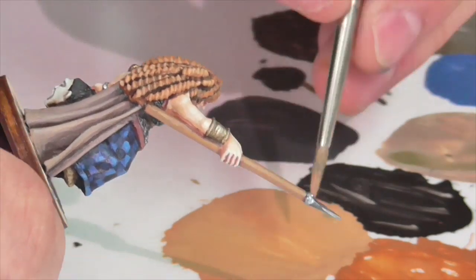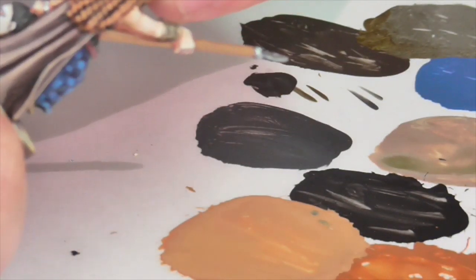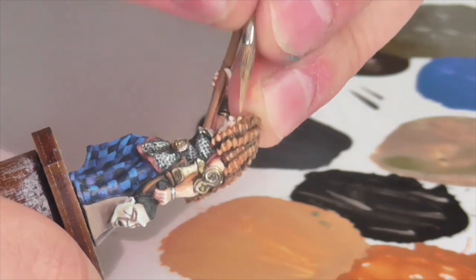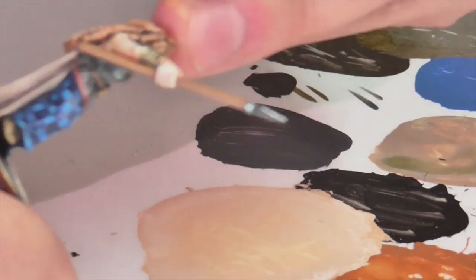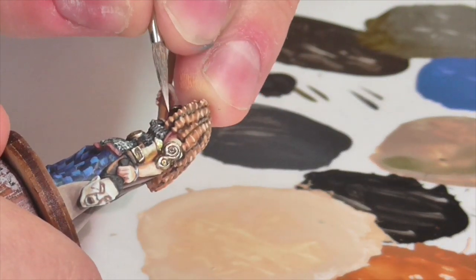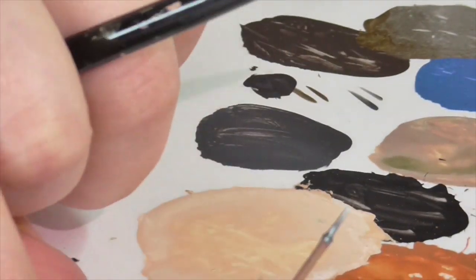Now I'm highlighting the top of each little curl and ringlet individually, using a mix of butterfudge light and some more tan medium to make it extra orange. I'm going along and individually putting that light color on the top parts of the curls where they stick up — not particularly hard, just a little bit time consuming. Then as a final highlight I'm mixing quite a bit of white into that color and applying it again to the tops of all the little curls, but very sparingly — just a tiny dot in the middle. This gives the impression that she has very shiny, glossy curls with light bouncing off the middle of each ringlet, which makes them stand out very nicely.